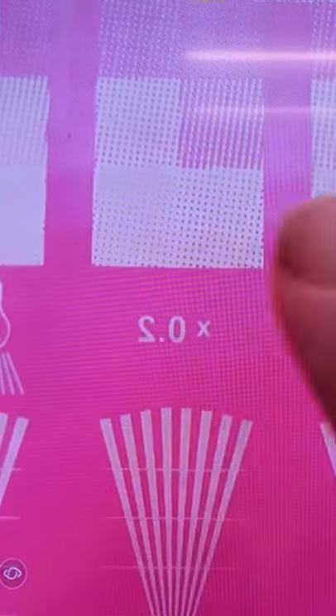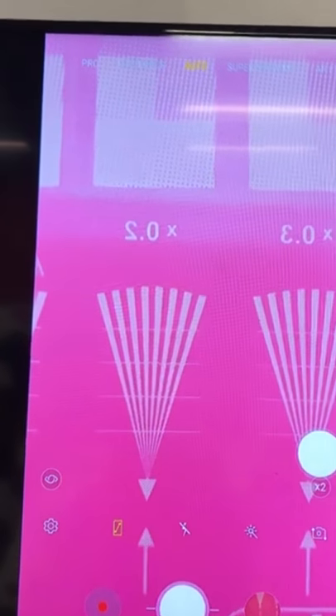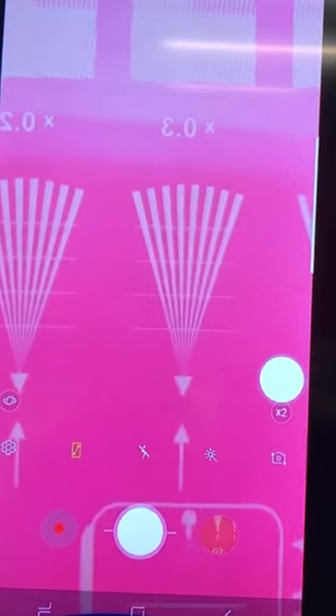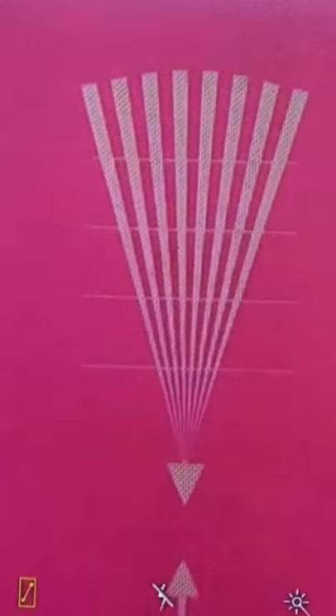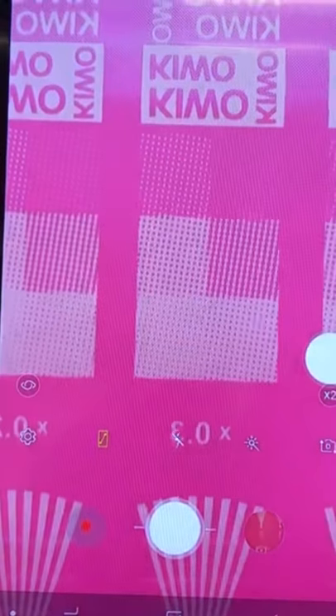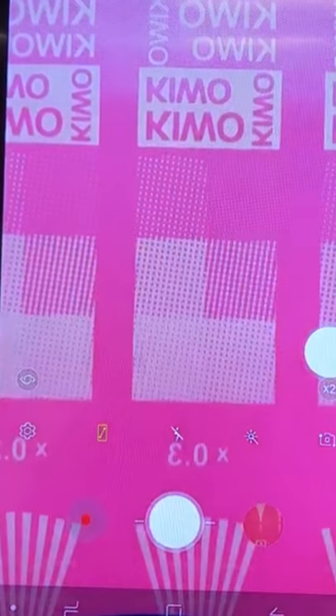We can see that we've gotten better on our 20%. All the way down to the bottom of our triangle we have detail. On row 0.3, we're still looking well. As we go up into our halftones, we can see that all of our halftones and the squares are looking well.